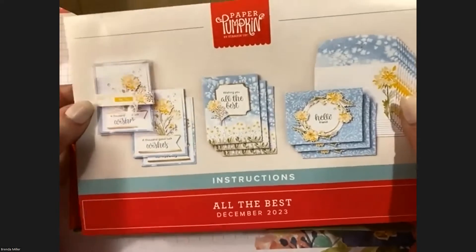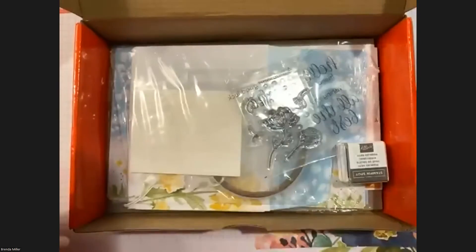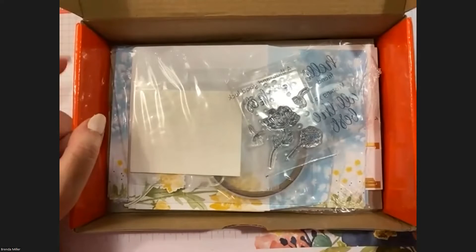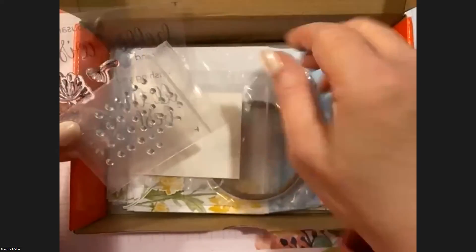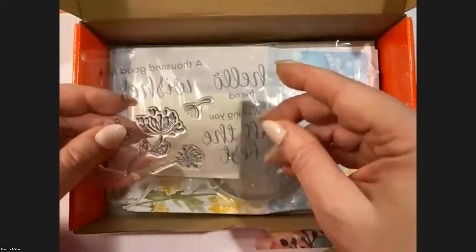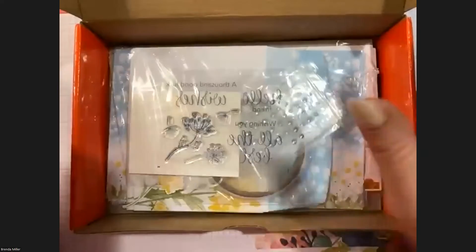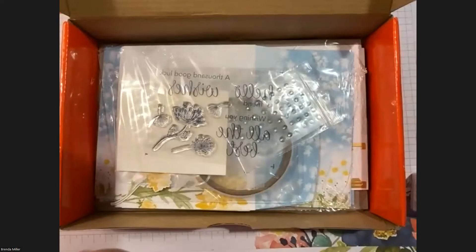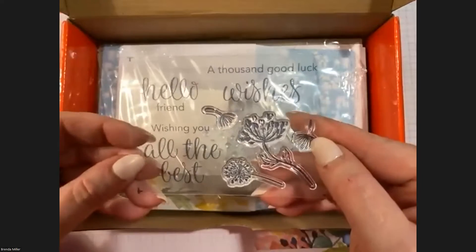Look at the beautiful cards we're making — these photos don't do them justice, they are just stunning. Let's go ahead and open up our box. It had some fluffy paper but I took that away because I already made one of each. It starts with this great little stamp set.